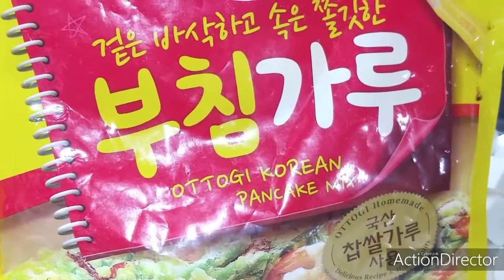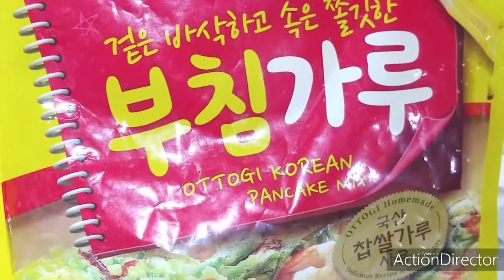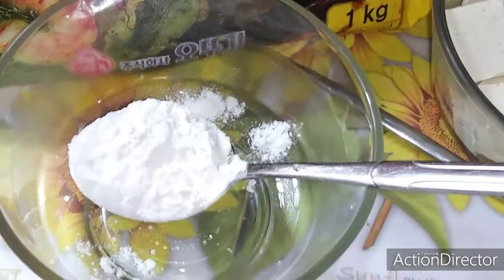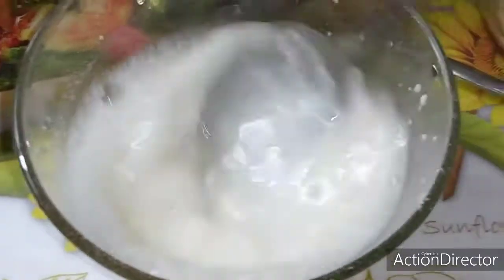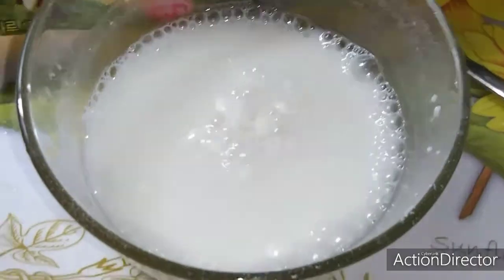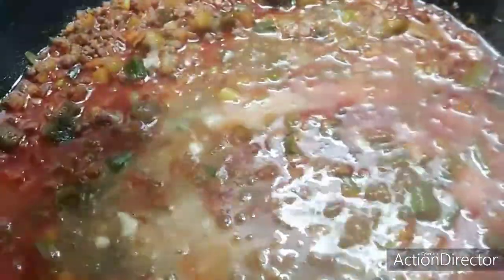Let's use potato powder or potato starch — or we can use cornstarch. Then let's mix, just like this, to make the sauce sticky. This helps thicken up our sauce. Let's put it in — just pour it around one side. Let's wait for it to come to a boil.